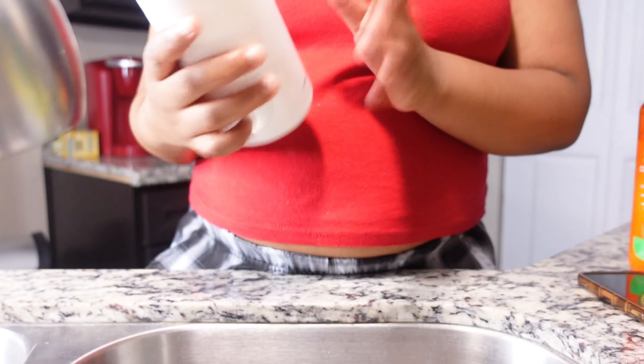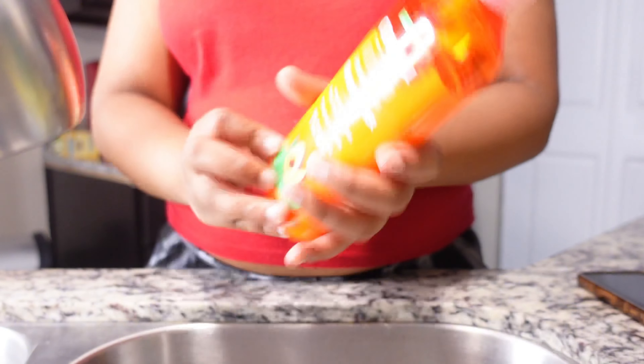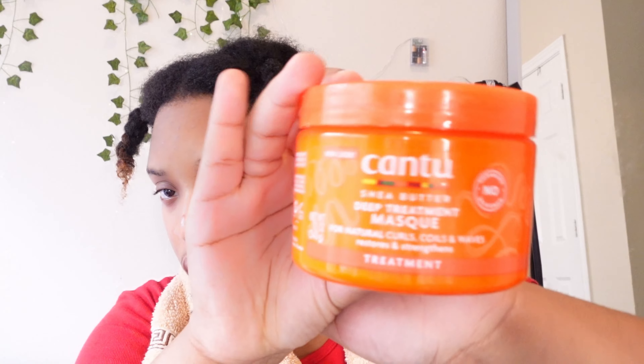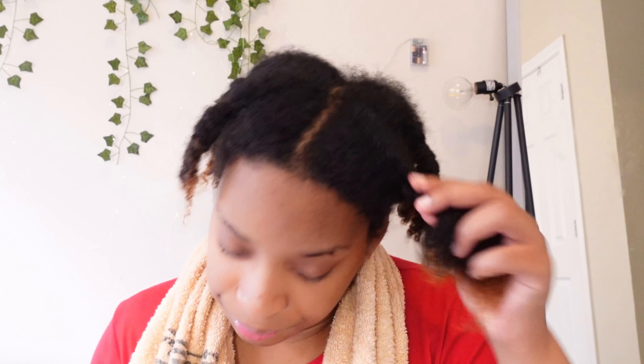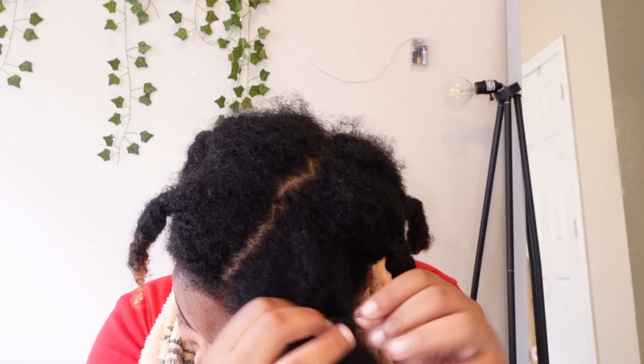Now that my whole head is done — six braids in total — we're going to move on to shampooing and conditioning. I'm going to use the shampoo and conditioner of your choice. After shampooing and conditioning, my hair is pretty dry, so the next thing is the Cantu hydrating hair mask. Make sure the hair you're working with is slightly damp — not super dry and not super wet — and take about the same amount of product as the pre-poo and comb it through each braided section.